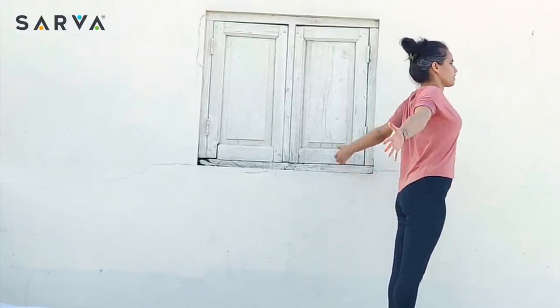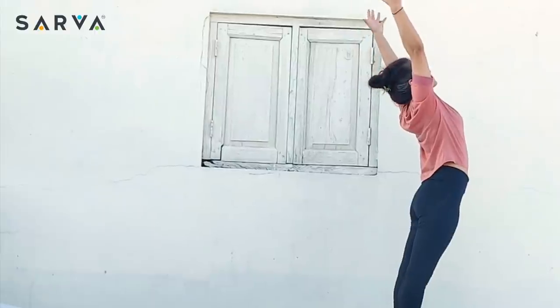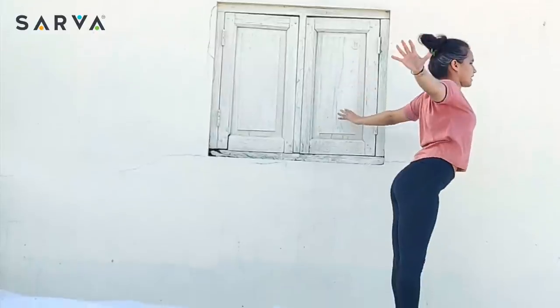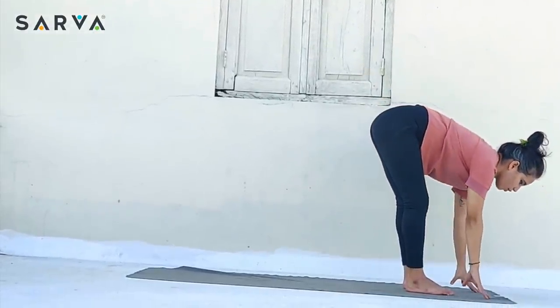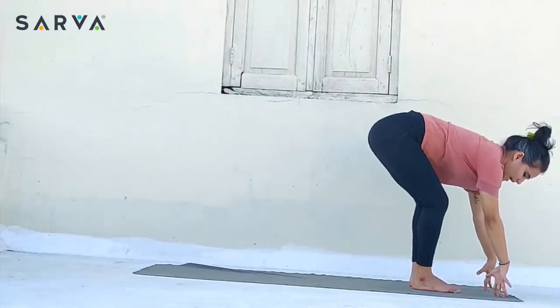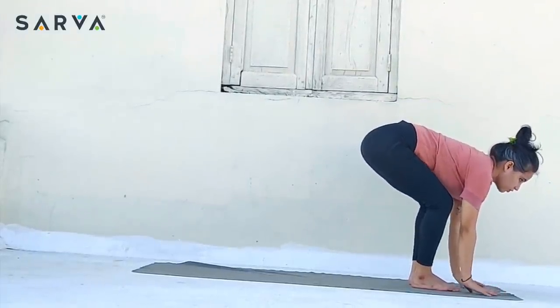Inhale and take both the hands up toward the ceiling and slightly arch back. Exhale. Keeping the back straight, just bend forward. Touch your fingertips — touch your palms wherever you are reaching. If you have back issues, bend even slightly and look front. Stay there.